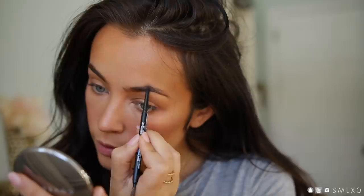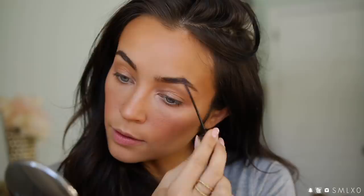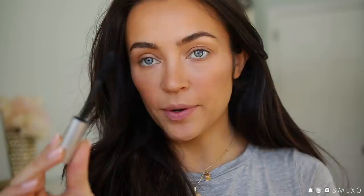Then I take a brow pencil and do the shape I like, filling in any sparseness. Then I take some brow gel from Almay and just brush them up a little bit. Then I add a few coats of my favorite mascara — you guys always ask what my favorite one is. Currently it's the CoverGirl Exhibitionist. I'm just obsessed with it.